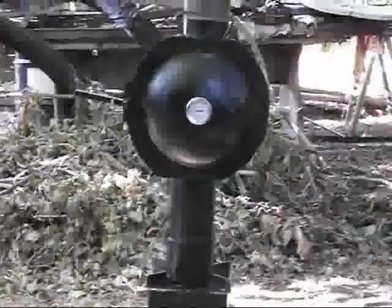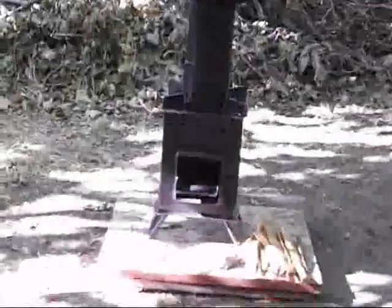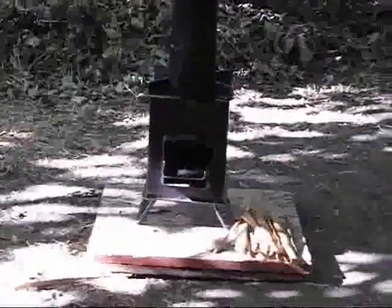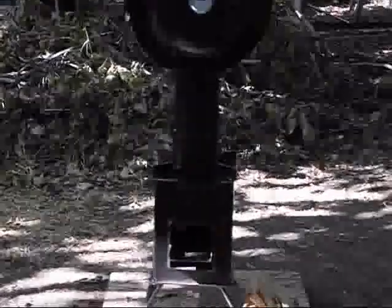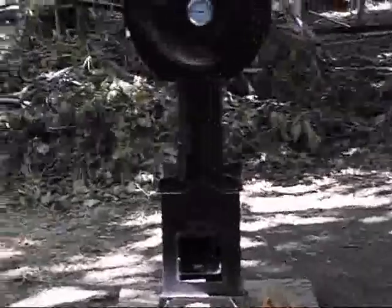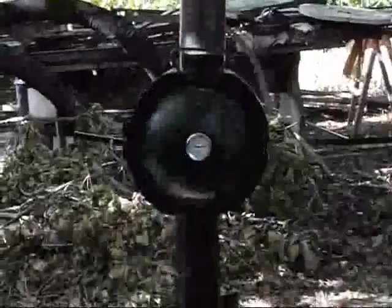Here we have the Grover chimney oven and the heavy-duty rocket stove with an adapter in between. This is a new design and we're showing you how it works. We have a two-foot section of pipe on top coming down to the chimney oven with the adapter in between, and then we have the heavy-duty Grover rocket stove. We're going to start a fire in it.